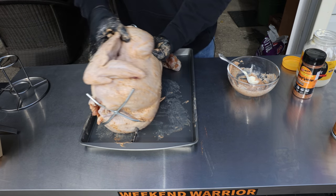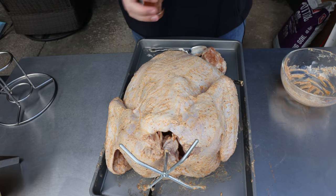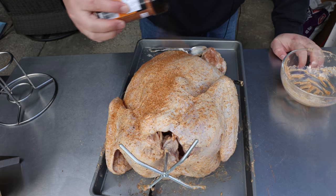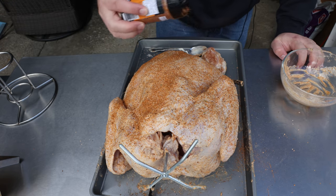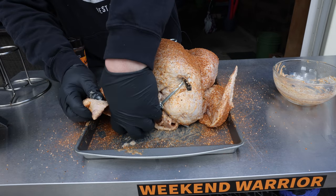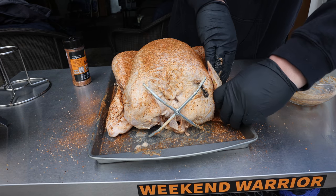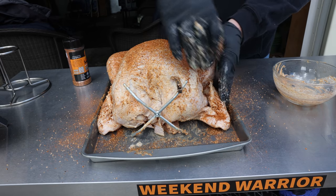Now we'll flip it over and get that backside too. You can come back and just lightly give it a little bit extra — it's going to help with the color and just a little bit more flavor. As a final touch, take the wing tip and fold it back like that — that's going to keep it nice and tight to the body and help prevent it from burning.